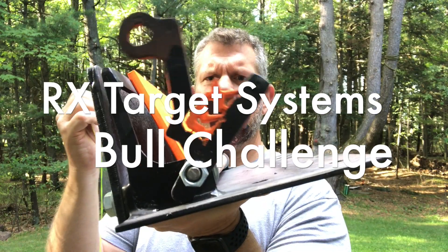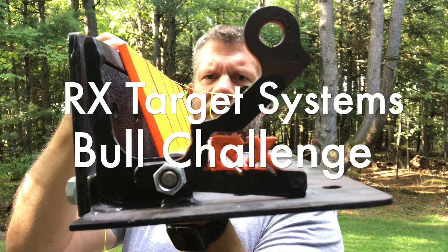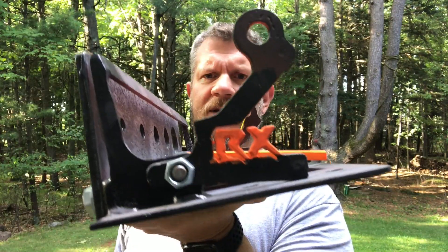The action on this works nice and easy. Have this mounted flat, pull this up, throws the paddles up, and you're ready to take them all down again.